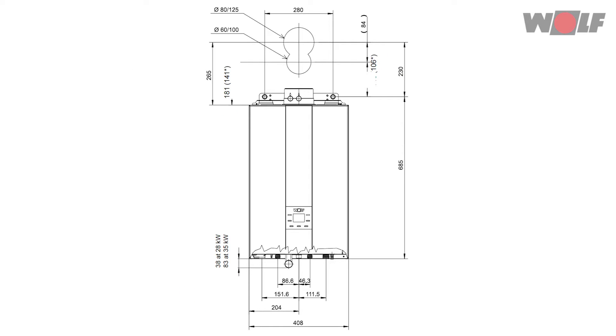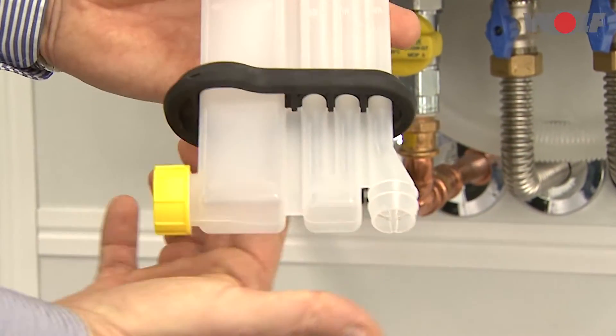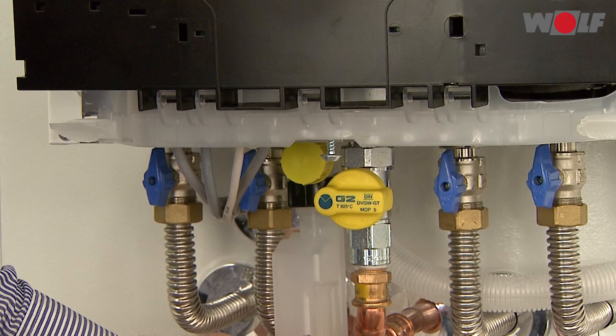Hook the boiler onto the suspension bracket using the mounting stay. Condensate drain connection: the trap must be fitted before installing the appliance. Before installing, apply silicone grease to the sealing collar. The trap included in the standard delivery must be fitted from underneath the appliance.